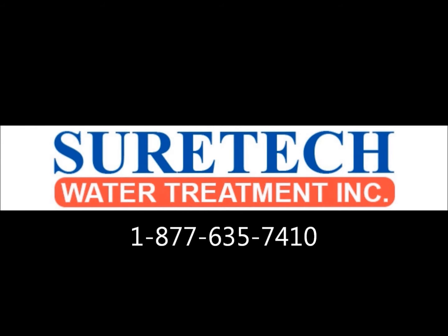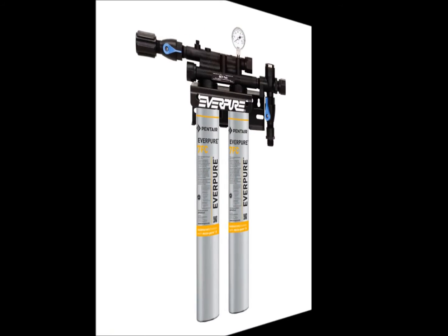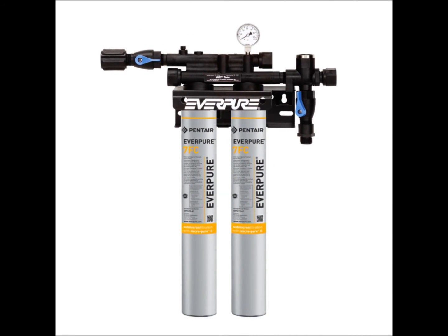Hi, this is SureTech Water Treatment Technical Support with a video on how to properly change Everpure 7FC-S filter cartridges in an Everpure twin manifold in a Shell gas location. We will cover the two most common install configurations.